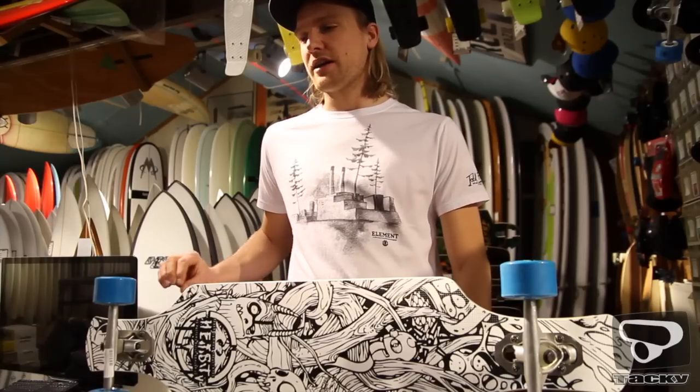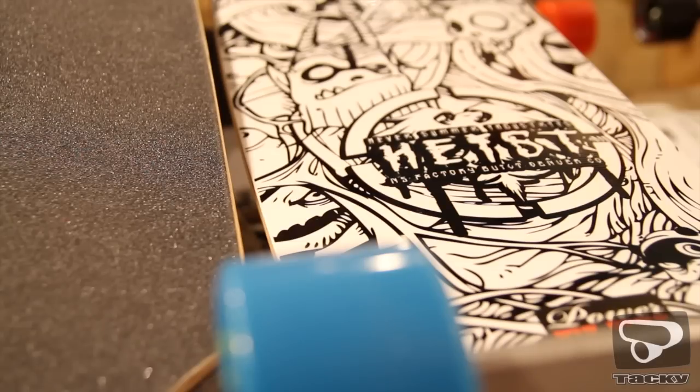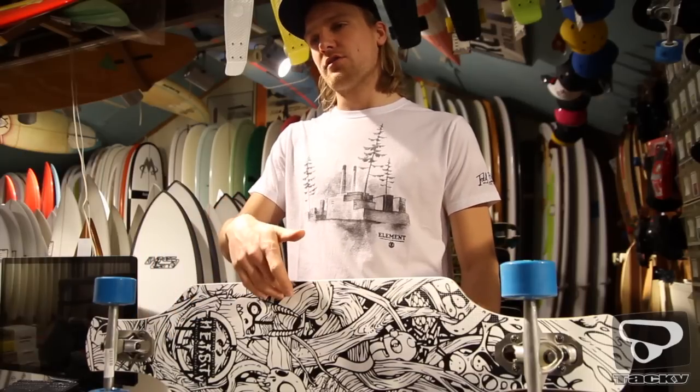Behalve de P-tex bumpers merk je ook aan de hele constructie van een skateboard dat een merk uit de snowboard industrie komt. Ze gebruiken directioneel glasvezel in de boards en daarnaast versterken ze ze met carbon suspension in de boards.